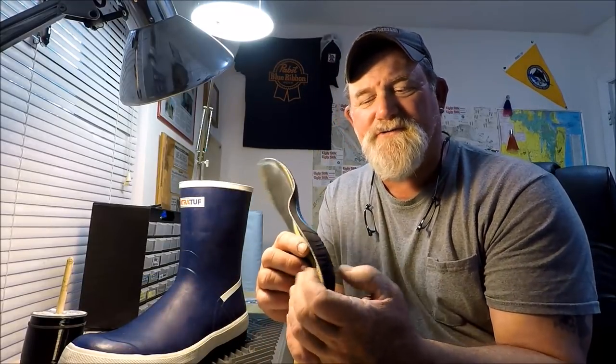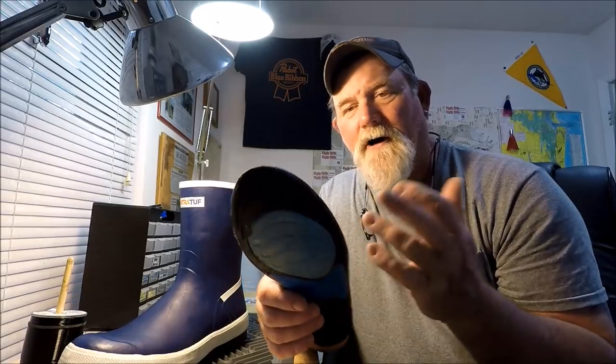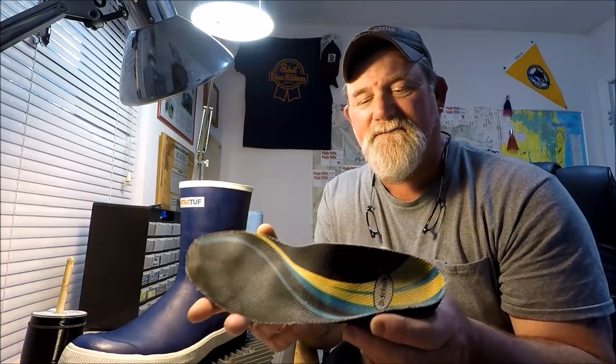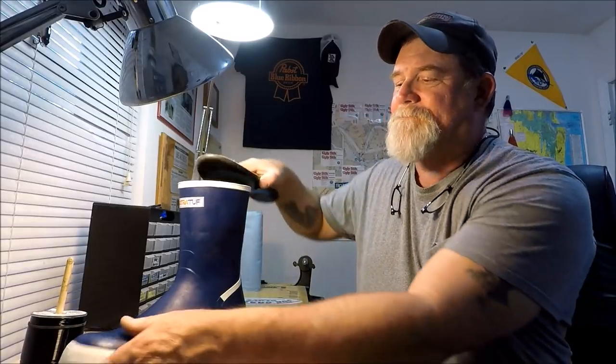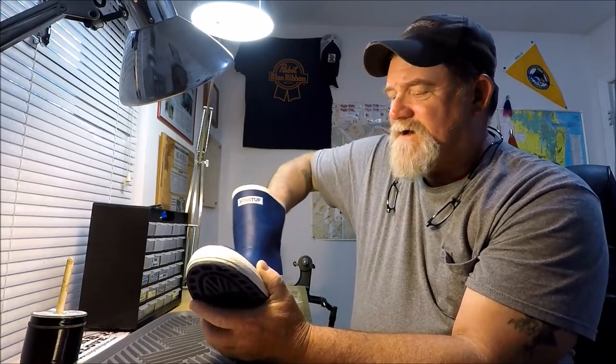Here's a hint: they put just a foam insole in their boots. The first thing I do — and you can do this with all the money you save — is get an orthotic-type insole. These happen to be Dr. Scholl's, with super extra padding, a cup, and a hard plastic base for massive arch support. That makes these all-day comfortable to wear. You can get them just about anywhere that sells footwear, or on Amazon. They have work wear ones and athletic ones. I just swap out the stock insoles and put these in.